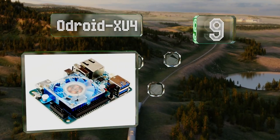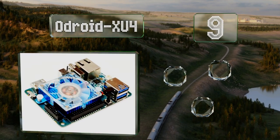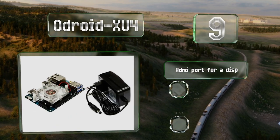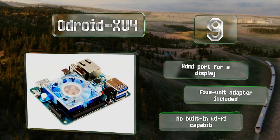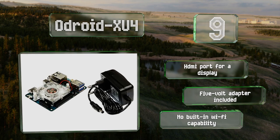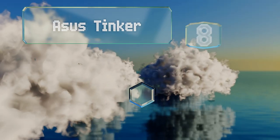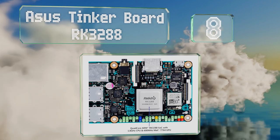At number nine, those looking for a cost-effective, high-powered option might consider the ODROID XU4. It features a gigabit ethernet connection and three USB ports for peripherals, though there's no Bluetooth for wireless connectivity. It's equipped with an HDMI port for a display and a 5-volt adapter, but there's no built-in Wi-Fi.